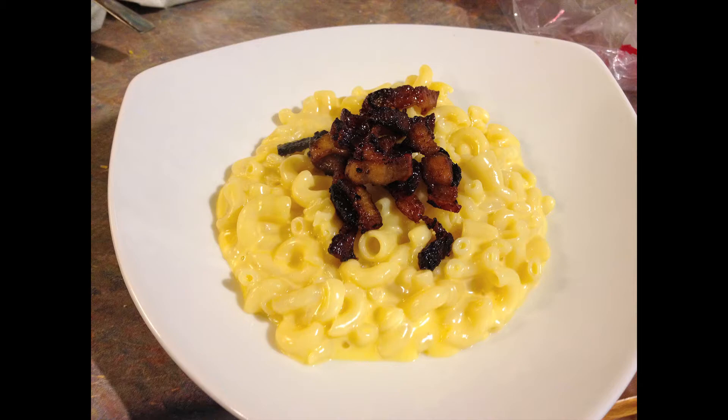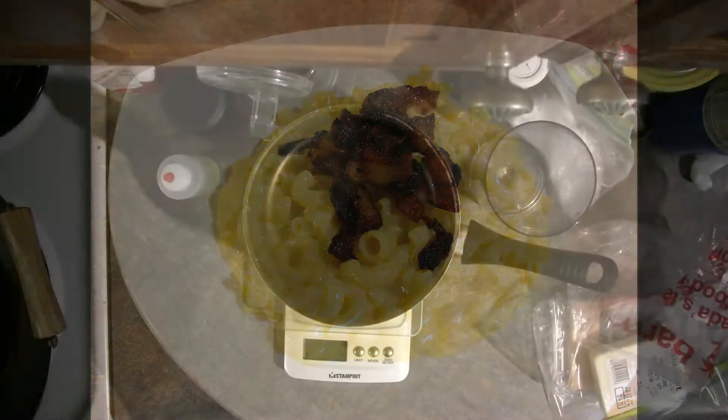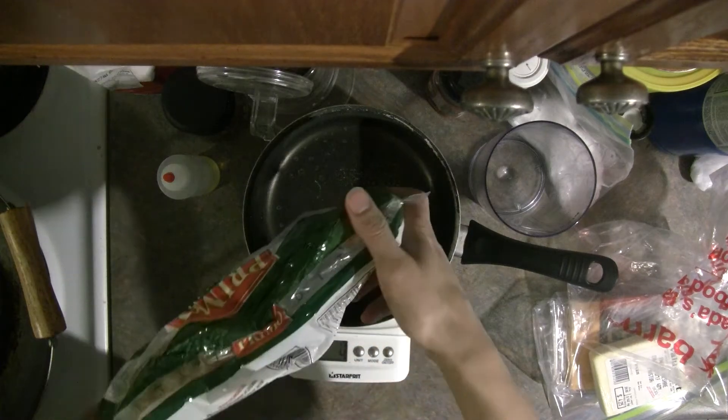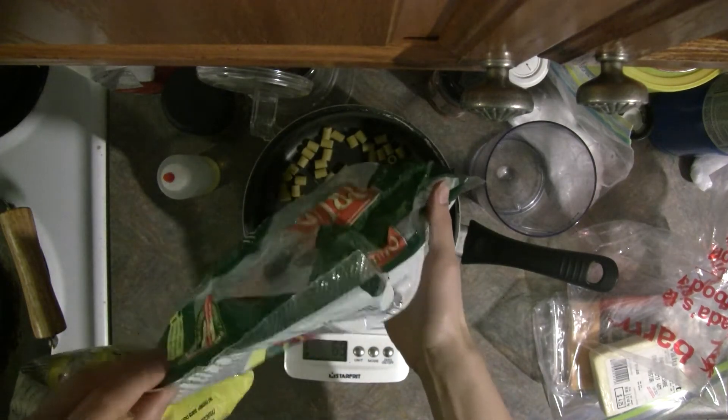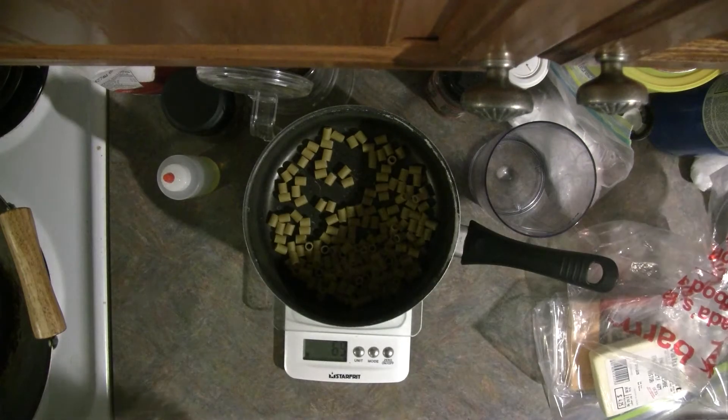Normally when you make macaroni and cheese, the cheese sauce is melted cheese mixed with a flour roux or cornstarch to thicken it out and keep the oil from separating. But this dilutes the flavor. So what we're going to do instead is emulsify the cheese itself.